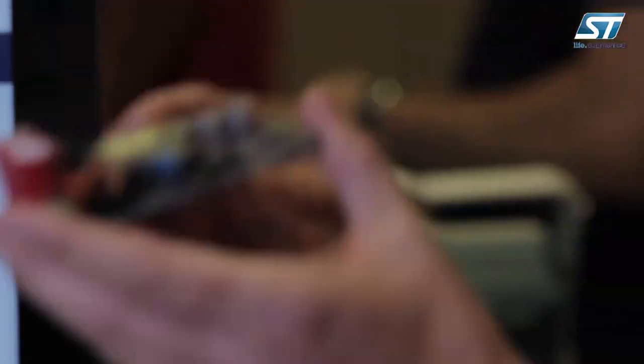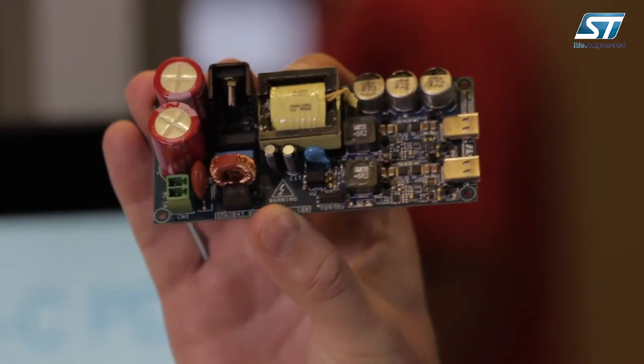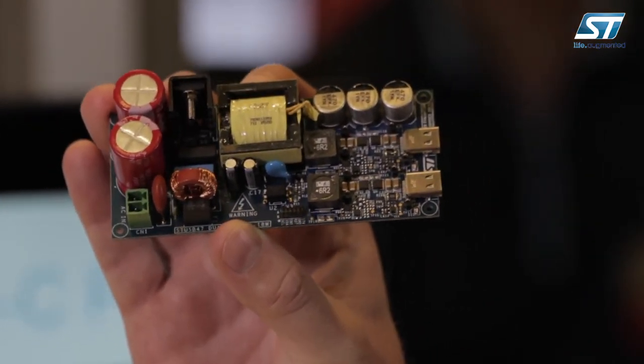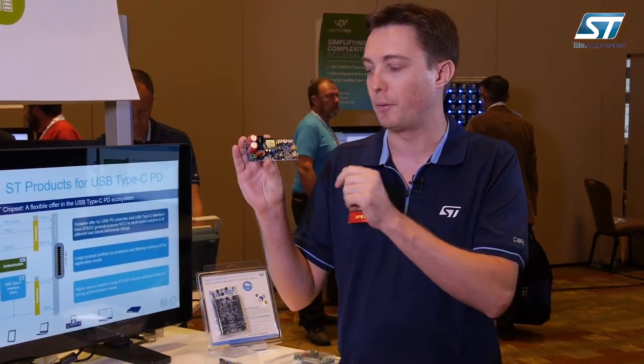At ST, we are building power supplies with a design like this one, which contains two USB Type-C ports. Thanks to the USB power sharing algorithm, you can balance the power that you want to allocate on each Type-C port.